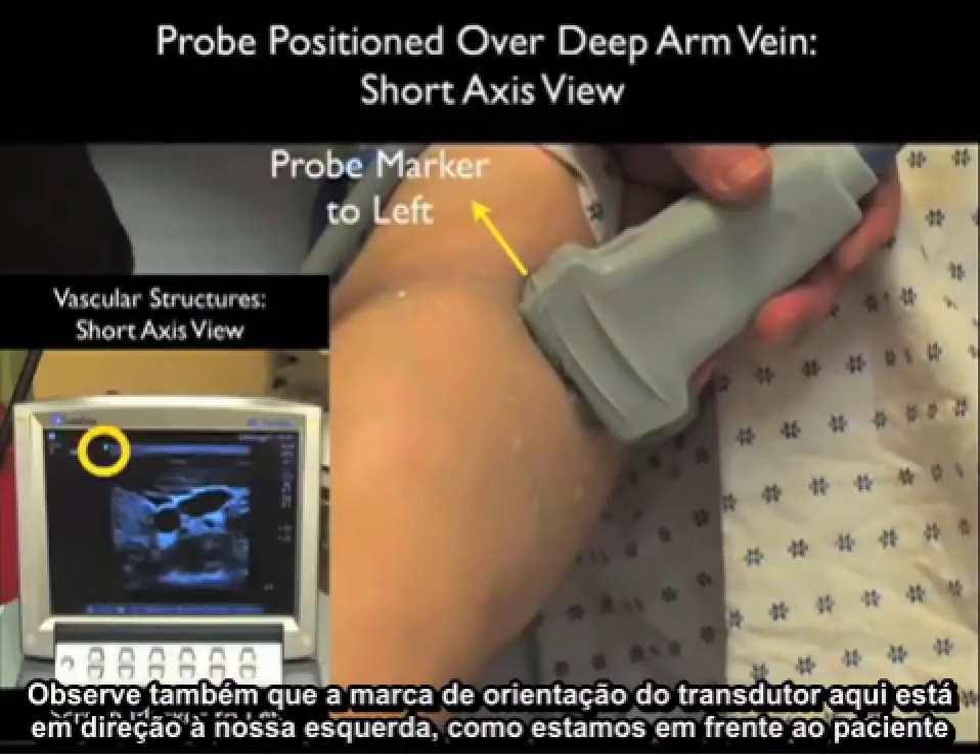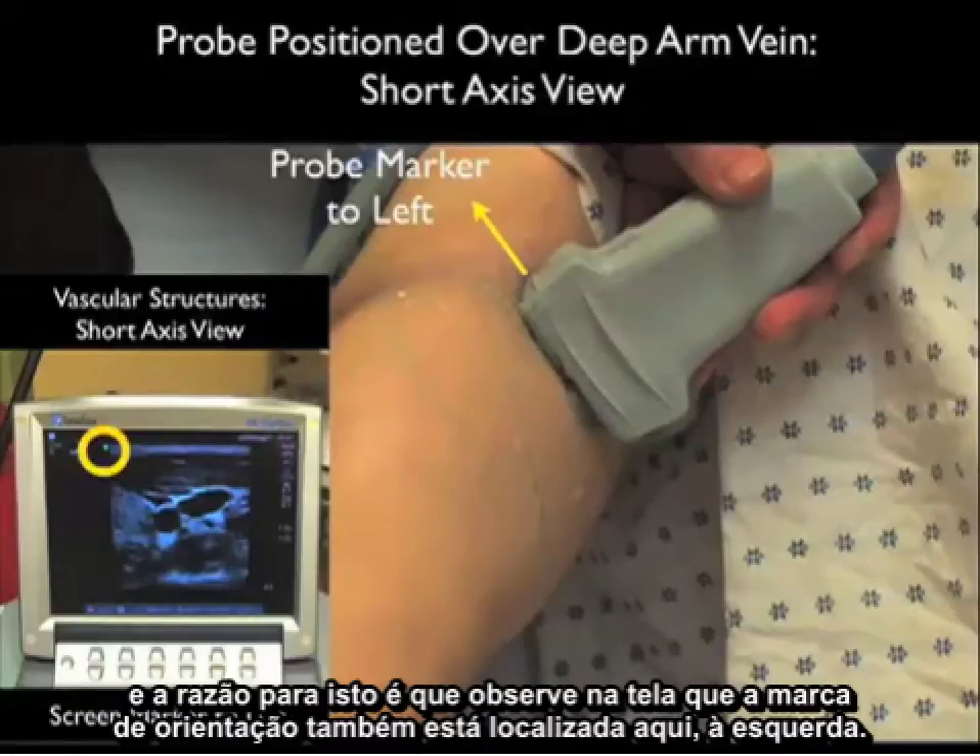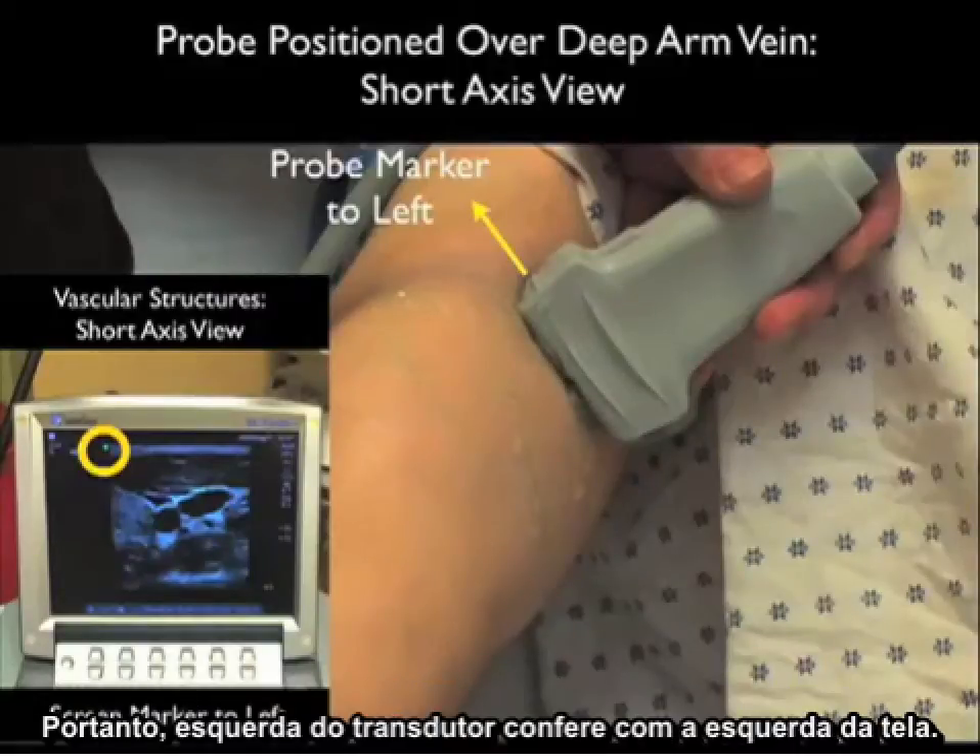Notice that the probe marker is towards our left as we stand in front of the patient. The reason for that is the indicator dot on the screen is also located to the left — so left on the probe lines up with left on the screen.